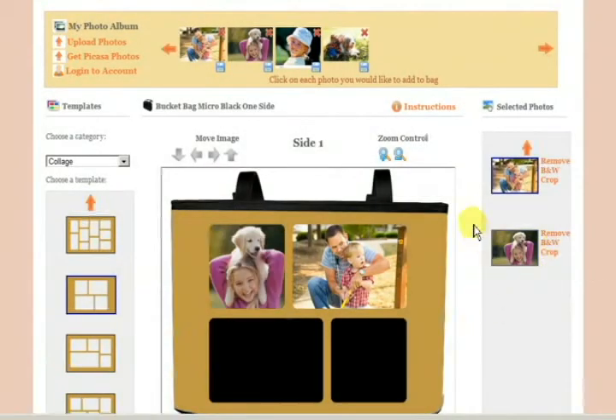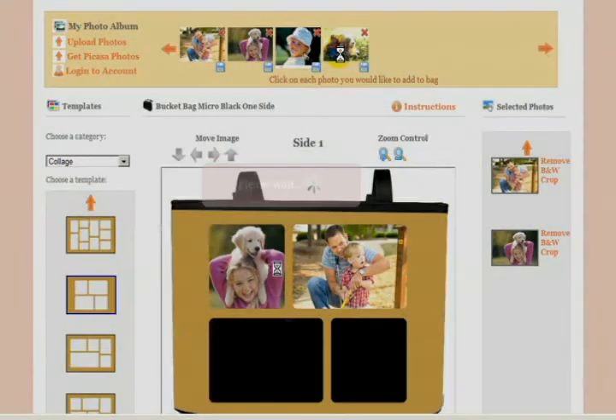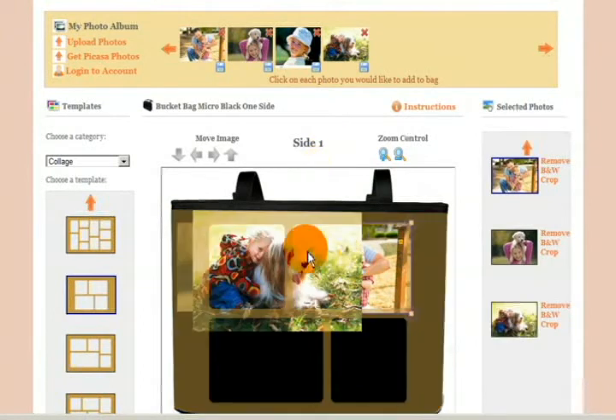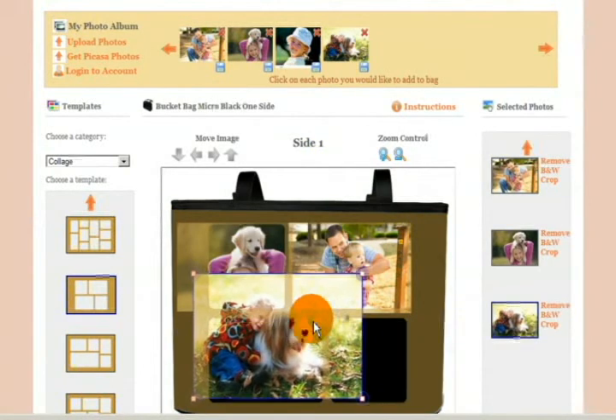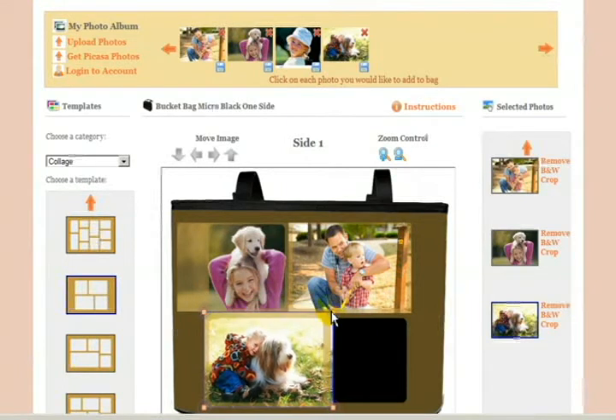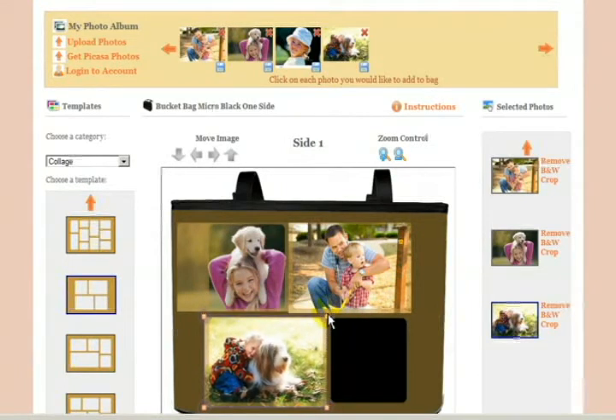The next step would be to add another picture, and again we will size this appropriately and crop the picture if needed. We can size it using the red boxes, or by moving it with the arrows or the zoom control.